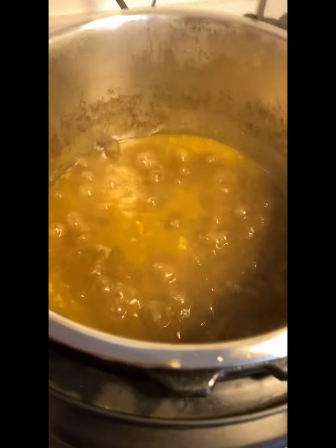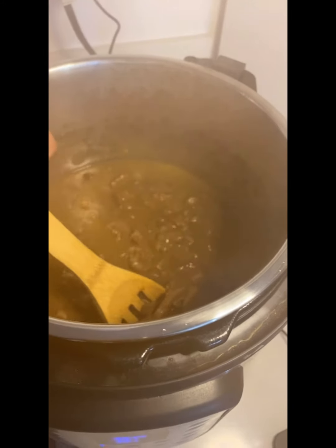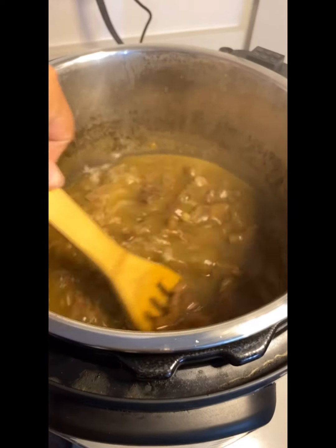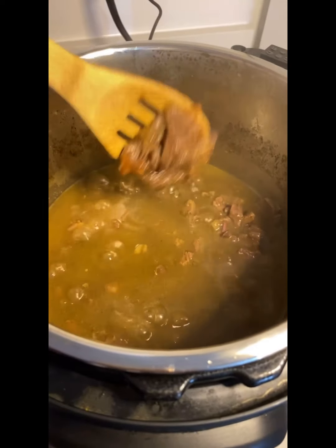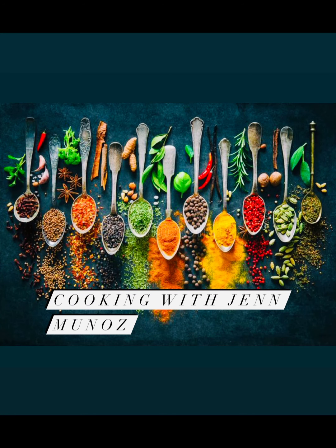Once our pot has come to a boil, it will look like this. Continue to simmer for about 10 minutes, remembering to mix so that your meat does not stick to the bottom of the pot. Once it's 10 minutes, enjoy — you're ready to serve! Thank you so much for coming by and cooking with Jen Munoz, have a great day.